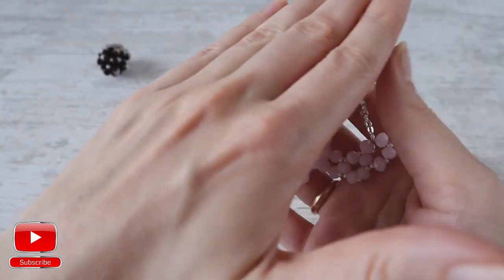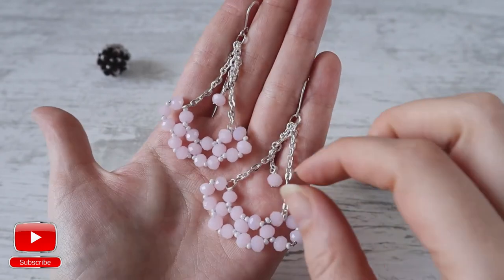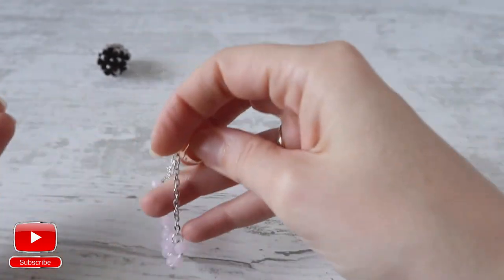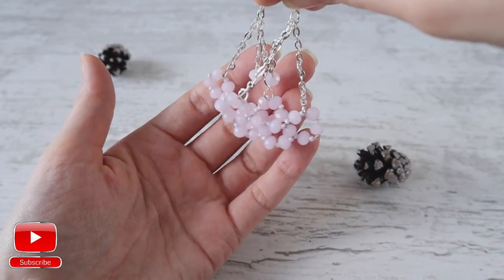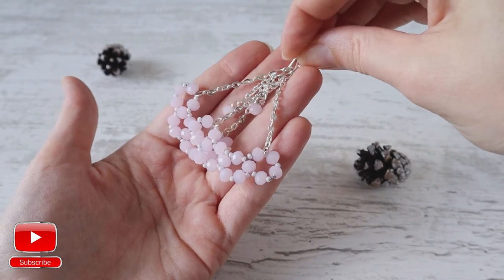They look very, very interesting on your ears — they underline the face and they look very, very pretty. Don't forget about likes and don't forget to subscribe to my channel for more interesting tips and tutorials. Comment below if you have any questions or suggestions. Thank you for watching this video. Have a nice day! Bye!